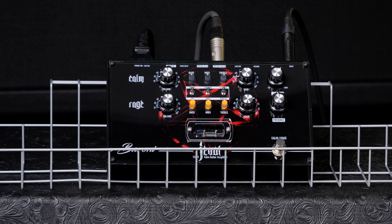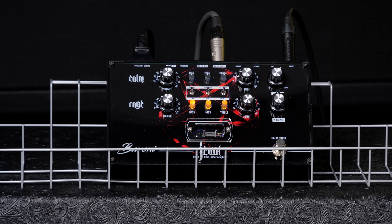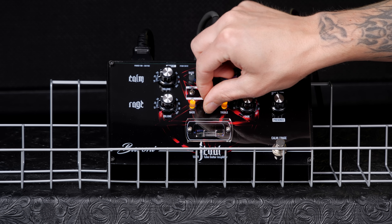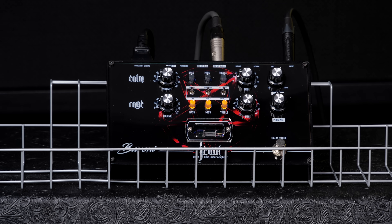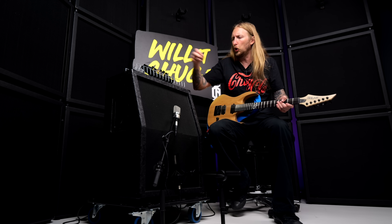So, my guess is that this is not actually a tube power amplifier. There's a tube in here, but that's a preamp tube. So for the preamp you actually have a tube going right here, and the power amplifier is probably like a solid state D-class or something like that.